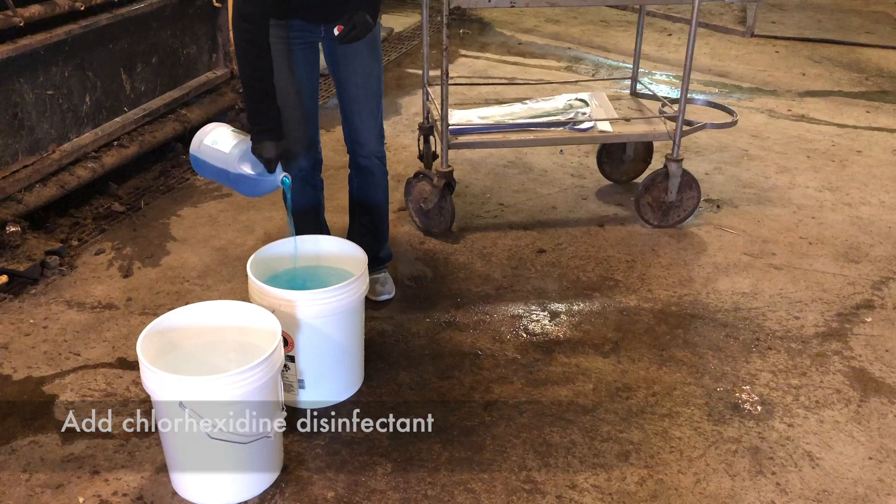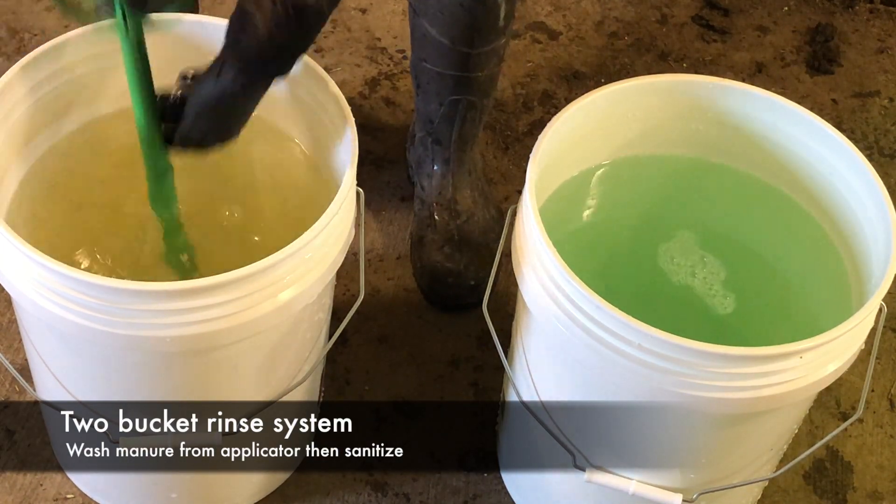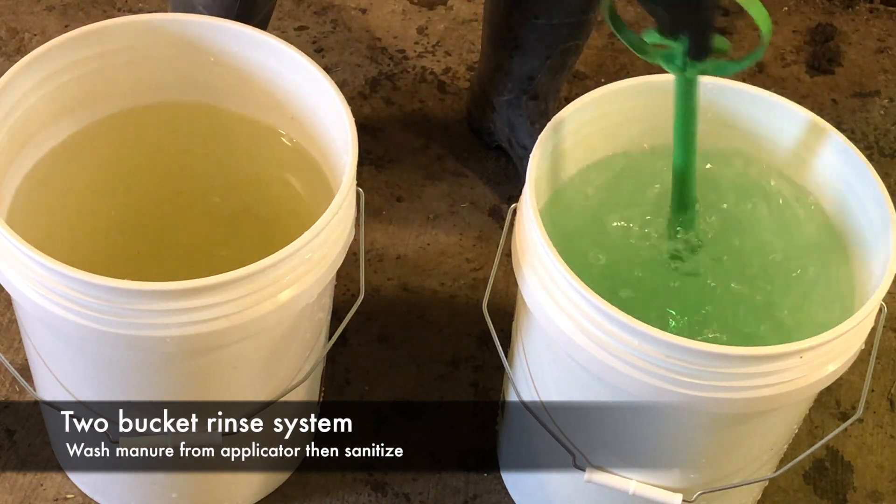The first bucket will be used to wash manure from the applicator after each use, and the bucket with disinfectant in it will be used to sanitize the applicator after washing but before loading a CIDR.